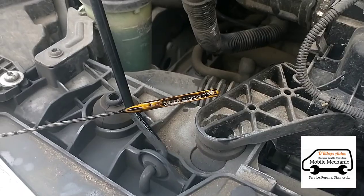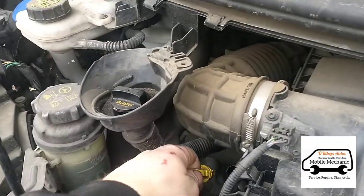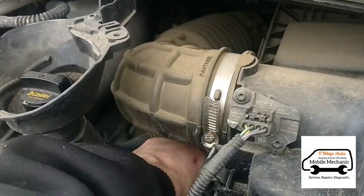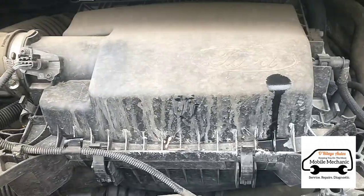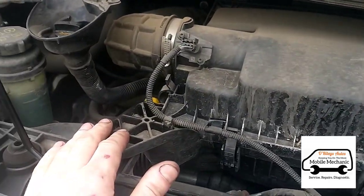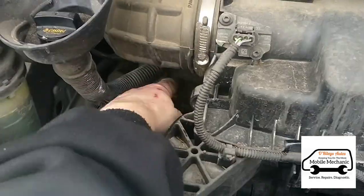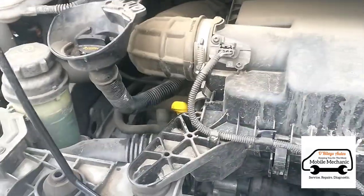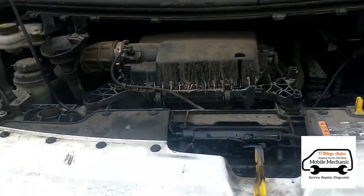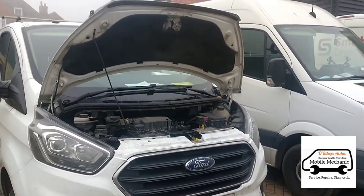We started off putting five litres in and topped it up half a litre at a time and checked it. This particular van seems to have taken about eight and a half to nine litres, though I was told it should take seven point seven. The way we normally do it is top it up, check it, top it up, check it — each van might be slightly different. That seems to be it, we're all done on this one.